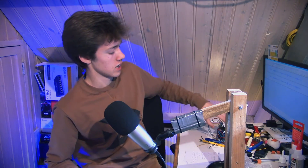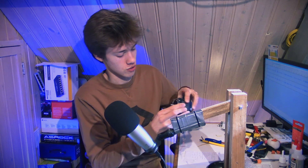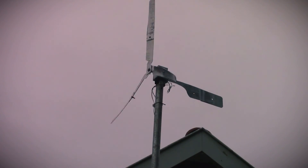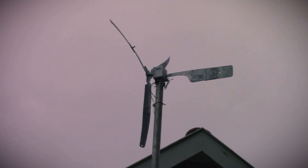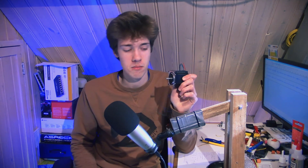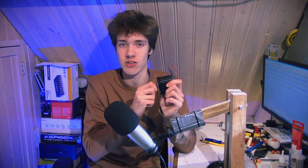For the generator, I am using a stepper motor, which might be a little bit unusual to some of you, because there are plenty of other types of electric motors that might make for a better generator. Lots of electric motors work great as generators, but most need to spin quite fast to generate a sufficient voltage for charging a battery or powering something. A wind turbine doesn't spin that fast, which is why I opted for a stepper motor — it can generate a relatively high voltage at relatively low speeds.